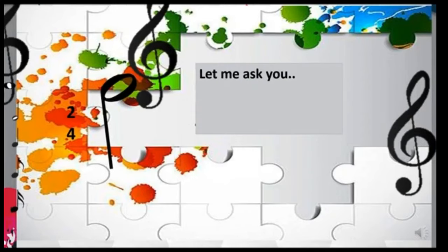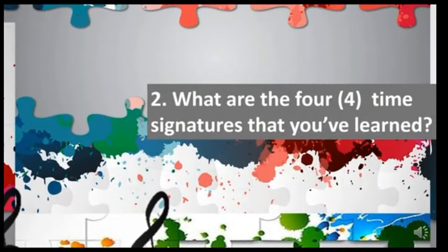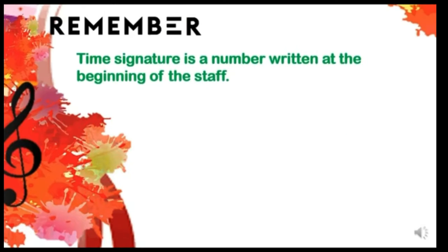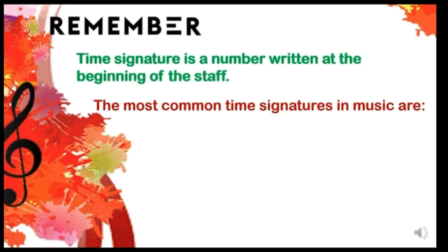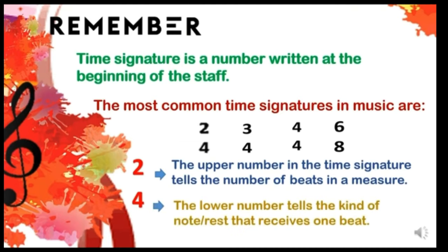Now let me ask you: how can you tell the time signature of a song? What are the time signatures that you've learned? Remember this: time signature is a number written at the beginning of the staff. The most common time signatures in music are 2/4, 3/4, 4/4, and 6/8. The upper number tells the number of beats in the measure, and the lower number tells the kind of note or rest that receives one beat.